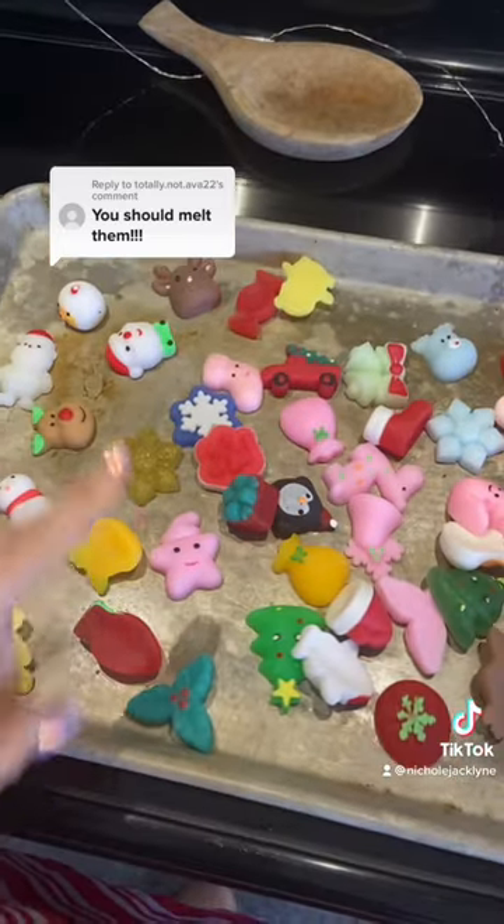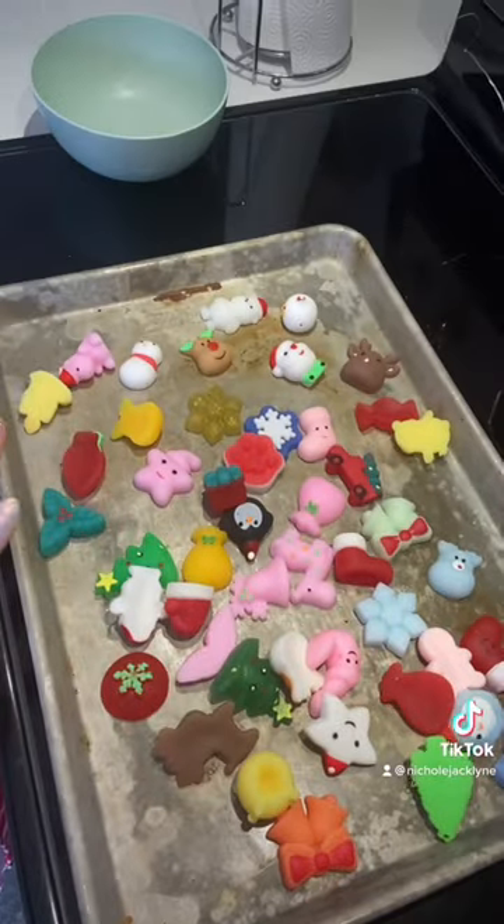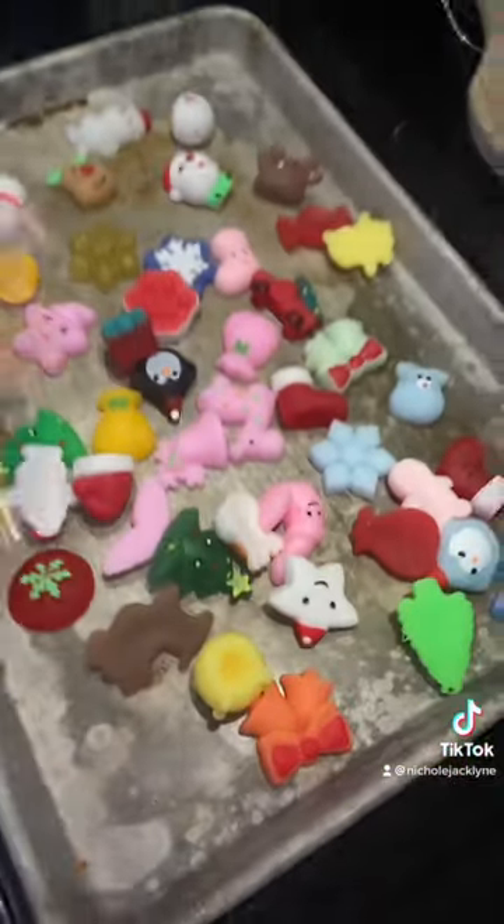I'm gonna attempt to just do one at a time. Stay tuned for more of these videos. By the way, I sell all of these Christmas mochis in my store at shopnicolejathlyn.com, as well as homemade slime and fidgets and more. Same-day shipping every single day. See you guys soon — follow for more!